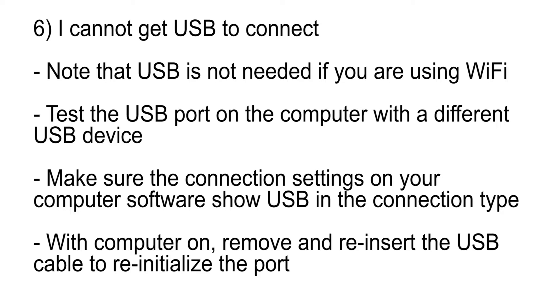I cannot get USB to connect. Note that USB is not needed if you are using Wi-Fi. Test the USB port on the computer with a different USB device. Make sure the connection settings on your computer show USB in the software. With the computer on and the software program running, remove and reinsert the USB cable to reinitialize the port.